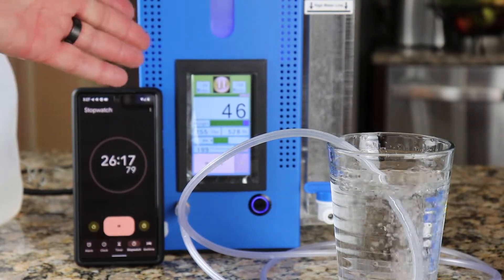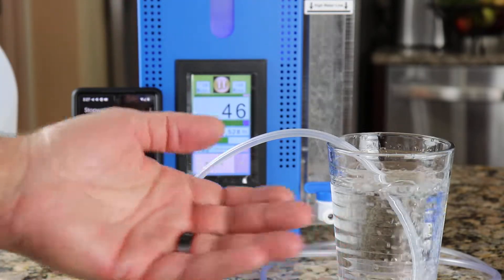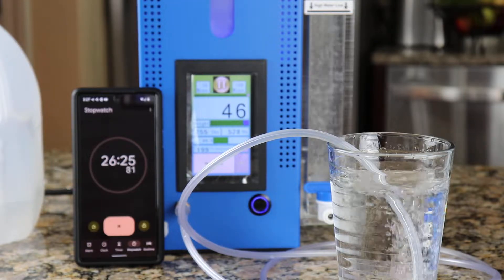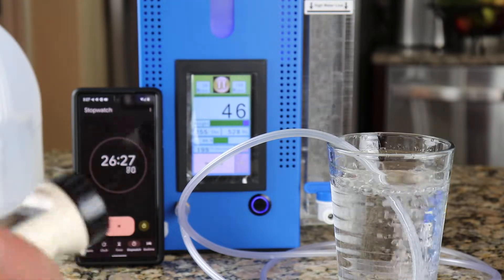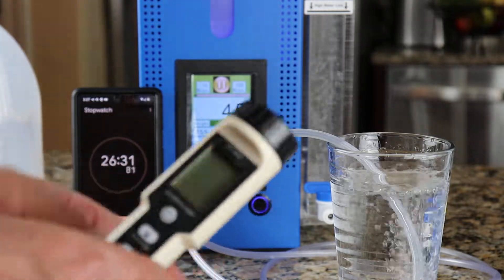I've got my new bronze gas machine here — this is version 4.0. I've been bubbling some distilled water for 26 minutes, and I've got a meter here. This is a YY-400.